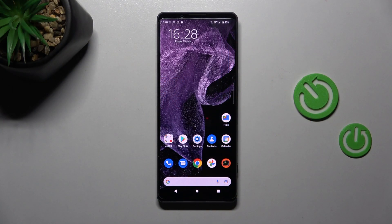Welcome! Today I'll show you how to check battery health information on a Sony Xperia 1 Mark IV.